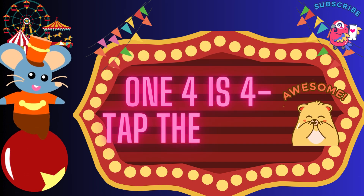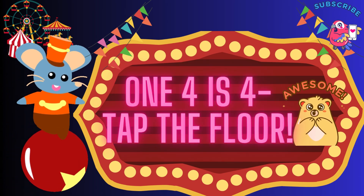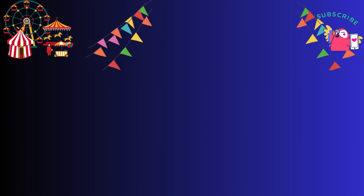1, 4 is 4, tap the floor. 1, 4 is 4, tap the floor. 1, 5 is 5, spin and jive.